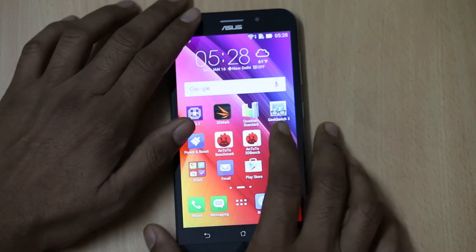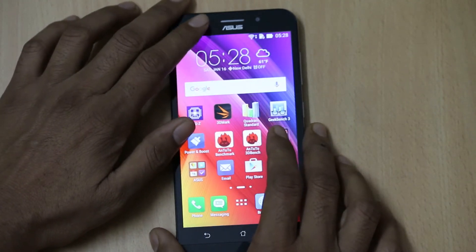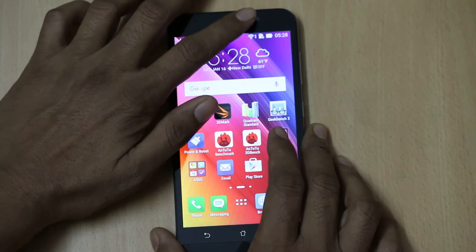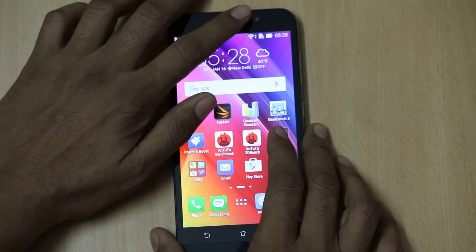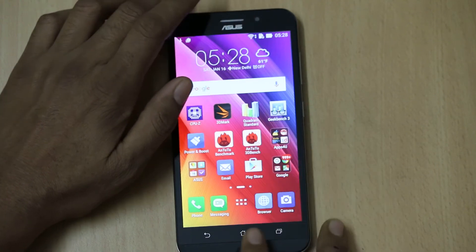Above the display, you will find the Asus branding with a speaker grille, a 5MP front-facing camera, and range sensors with LED notification.